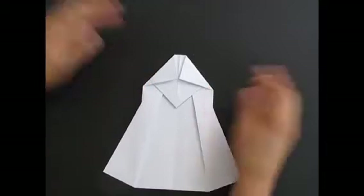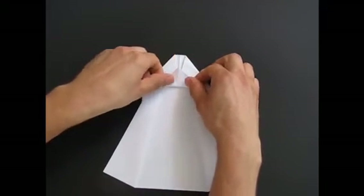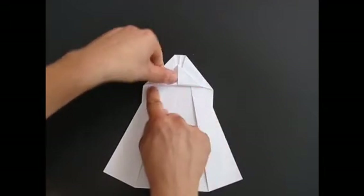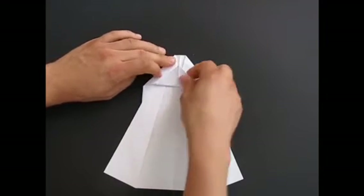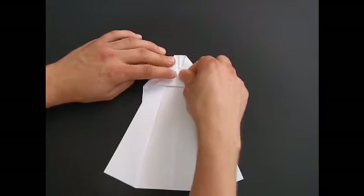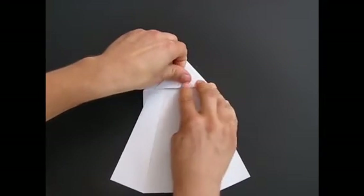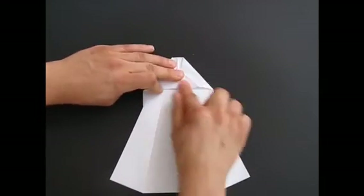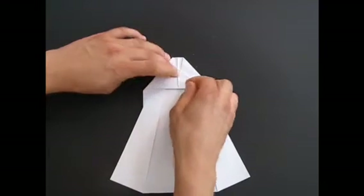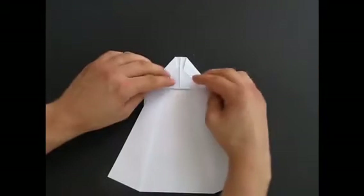Then take this bit and fold it — all the way there — and meet in the middle. Not like that, just in the middle.